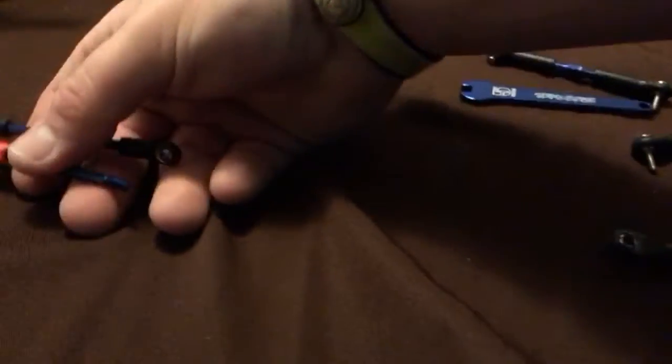You get these from Traxxas and they come in a kit - I'll leave a link in the description. I think you get maybe like four, and then you also get this wrench and a bunch of little screws, and then you get like two normal ones.